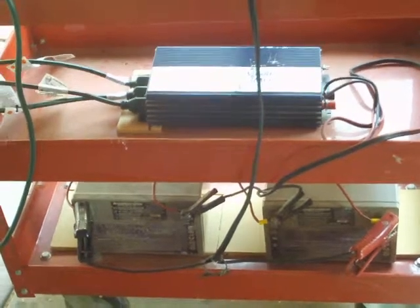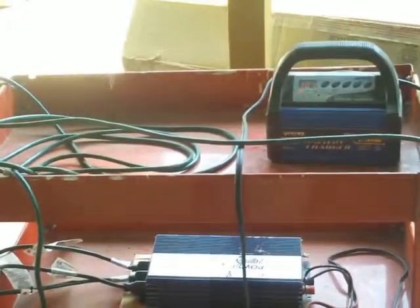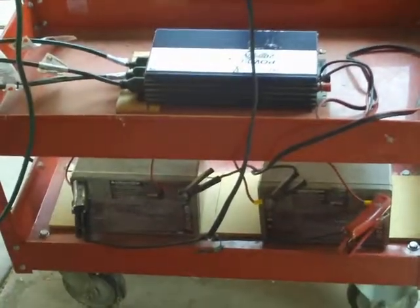Soon my solar panels will come and I can hook them up to the batteries and charge them for free. But right now we're still hooked to the grid on the battery charger, and that thing doesn't use much at all.